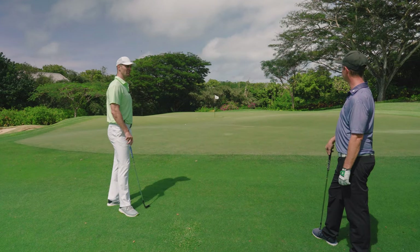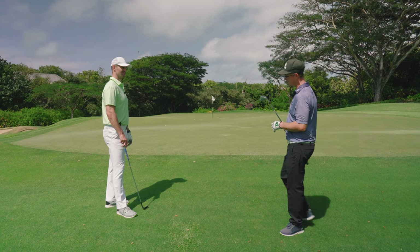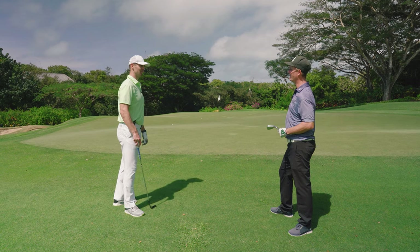Spencer: I never seem to be able to get that shot close enough. Is that another way to do it? Rob: Well, you're using a sand wedge. I think you should be doing a bump and run, mate. I think today we need to teach you the bump and run. Spencer: Okay, let's do it. Rob: Alright, let's go.